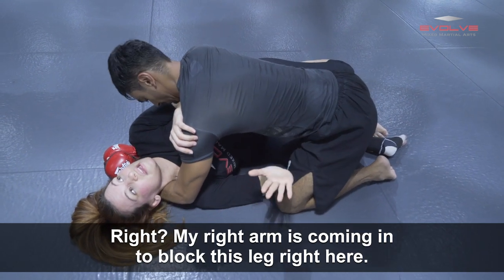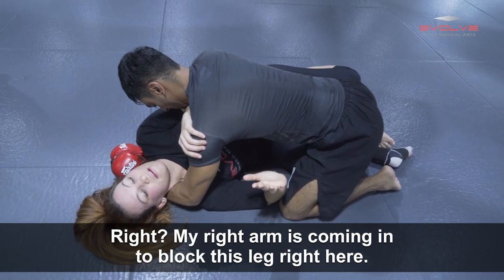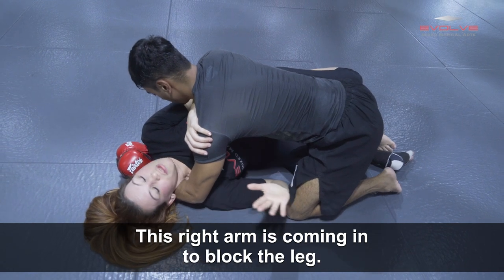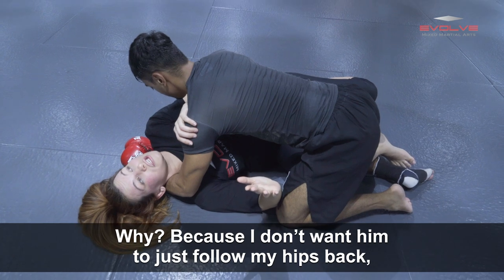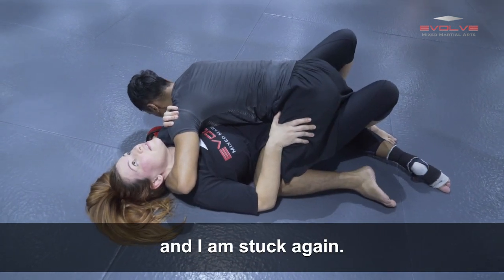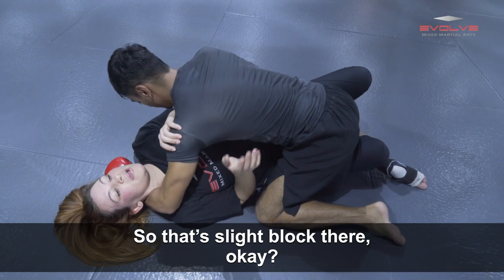My right arm is coming in to block this leg right here — something I didn't mention earlier. This right arm is coming in to block the leg. Why? Because I don't want him to just follow my hips back and get me stuck again. So that slight block there.